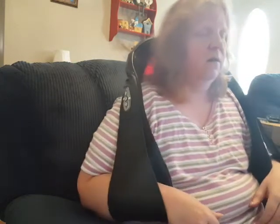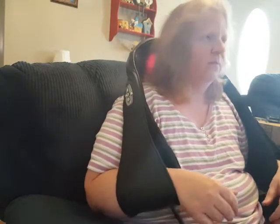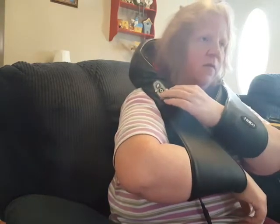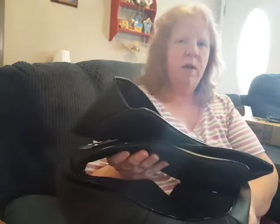And there you go. Enjoy it, relax, share with the family. I'm going to go ahead and turn it off. And that's it — you're all done. You can just kind of fold it up a little bit and put it away. Enjoy.